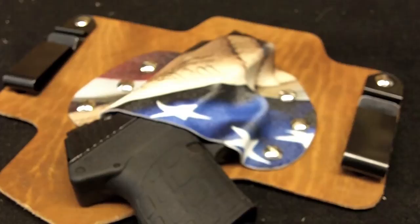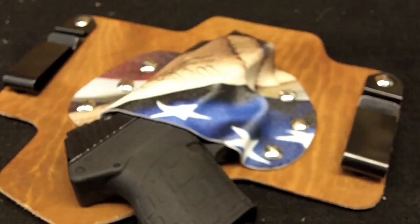This is Ebbs with House of Guns showing you the Max Tuck holster from White Hat Holsters. Happy shooting, everybody.